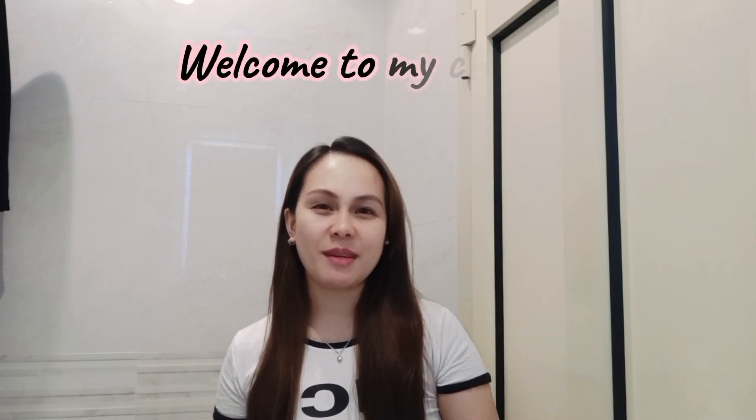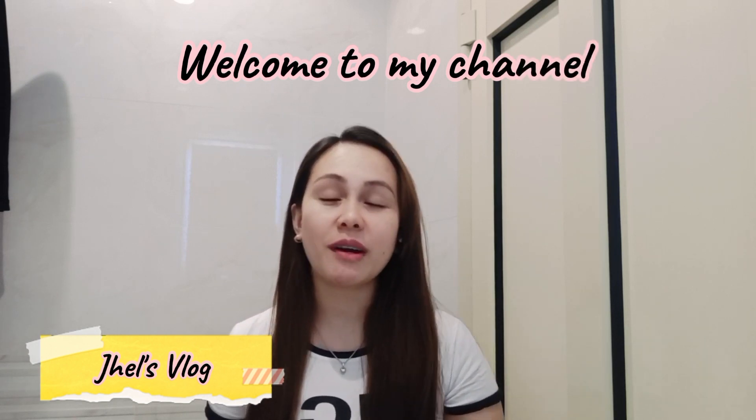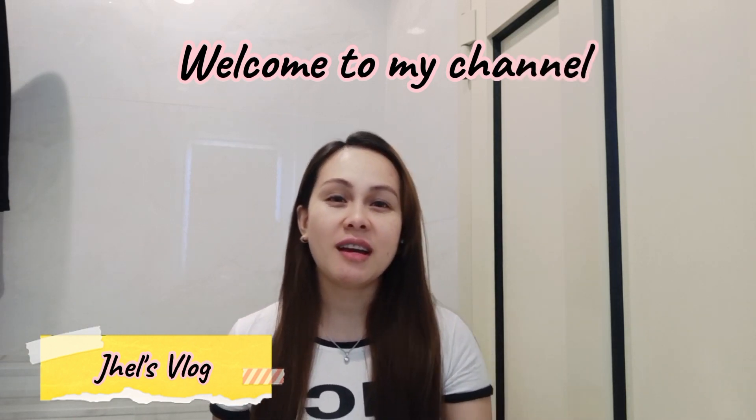Hello guys! Welcome again sa aking YouTube channel. Kumusta po kayong lahat? Sana po ay nasa mabuti kayong kalagayan. Sa mga hindi pa po nakakilala sa akin, ako po si Ate Jel. At sa video na ito, gusto ko po i-share sa inyo lalo na doon sa mga kasambahay natin.